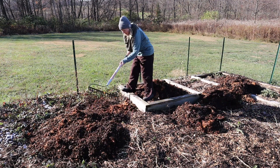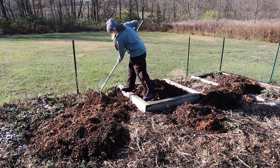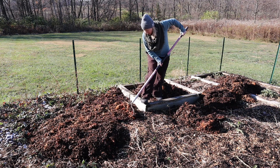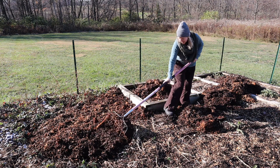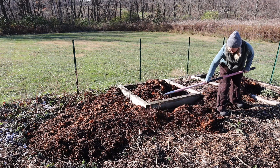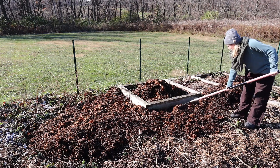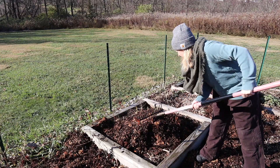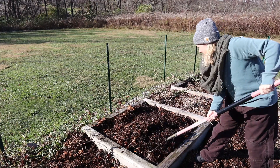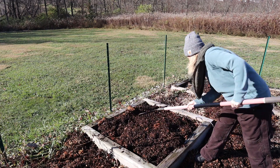Once I have my wood chips on the garden, I like to take a rake and spread it out as evenly as possible, covering every inch of the soil. I like to keep it pretty thick — around five inches — just because over the winter the wood chips will settle and won't look as thick as when you put them on. But what I love about putting the wood chips on is it just gives your garden a clean slate so that it's ready to go for next spring.